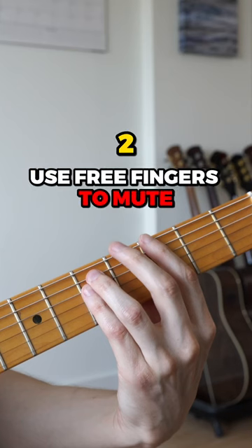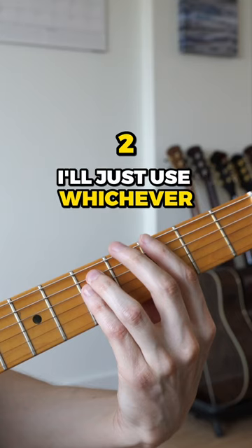2. Use free fingers to mute. I'll often use my middle finger, but really I'll just use whichever finger is available.